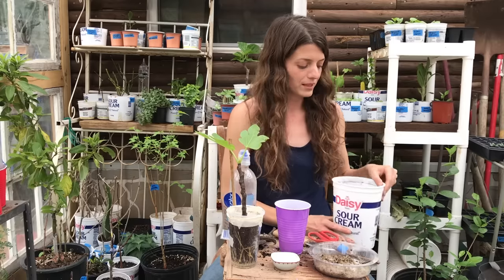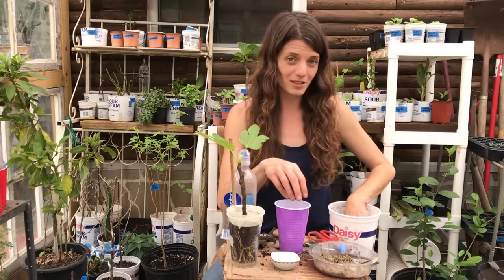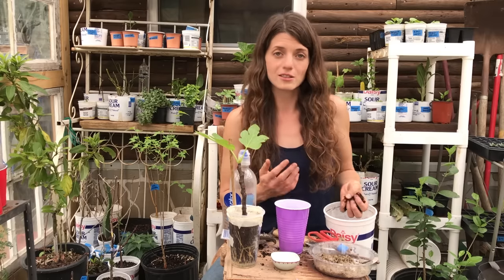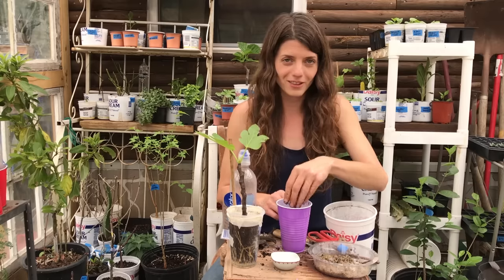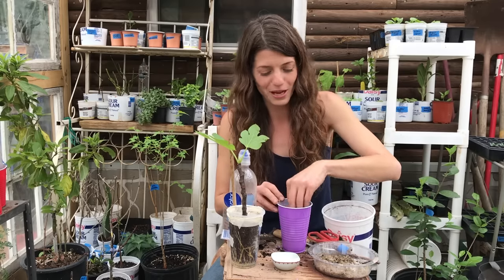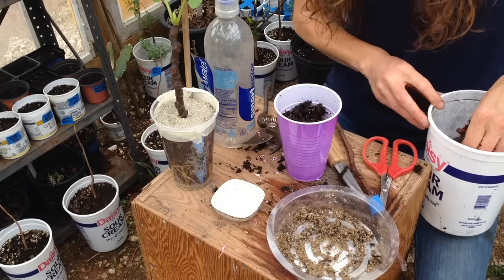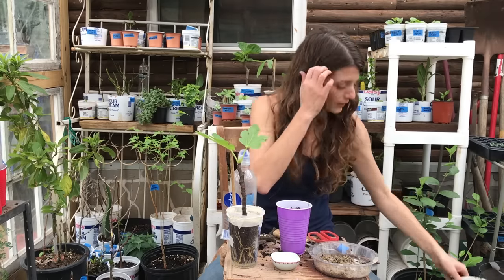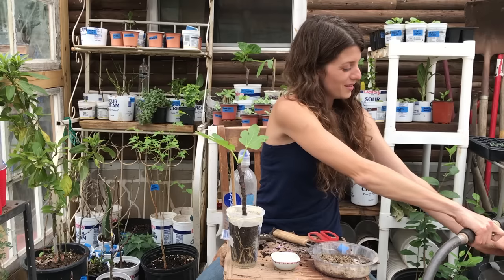Then fill the cup with a potting medium. You don't have to be super picky — the main thing is to use a good organic material that drains easily but also maintains a certain level of moisture. It can be compost, seed-starting mix, or potting soil. Just avoid native clay or rocky soil. Fill the cup almost all the way, and give it a little water because you want your mix to be fairly damp when you put your cutting in.